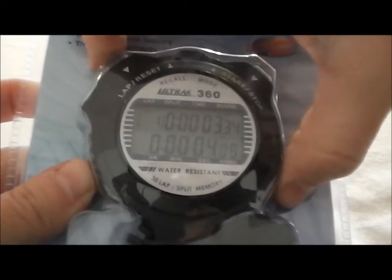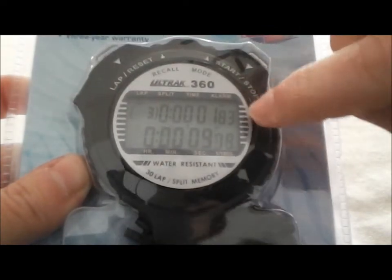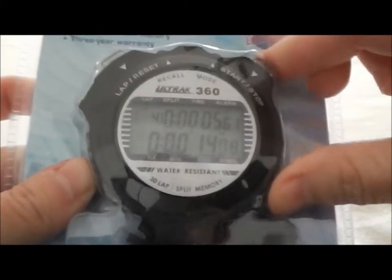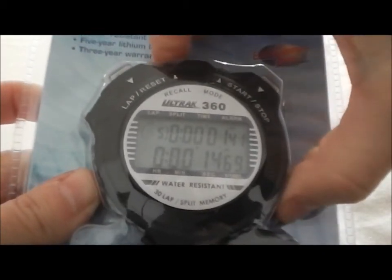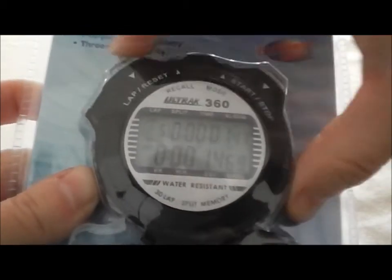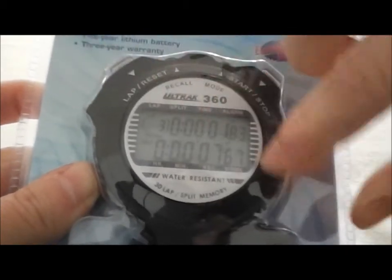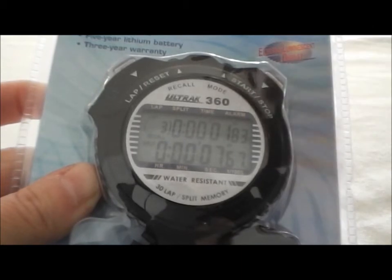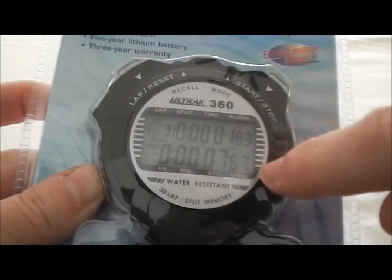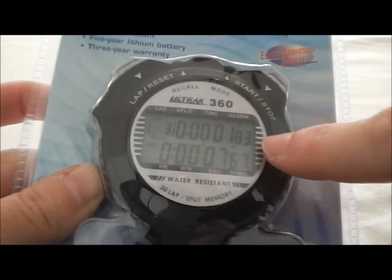And then when we run our splits, what it's going to be showing us is the lap split time on the top and the current running time is going to run at the bottom. When we're all done and we hit stop, then we can hit the recall button, which is up here on the left. And it will show us — if you use the left button, it goes one, two, three, four through your laps. Use the right hand button, it goes backwards. So here's lap three and you can see it shows the lap split and it shows the cumulative time.